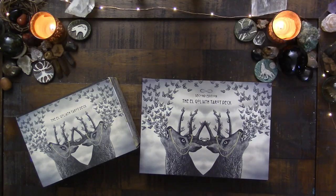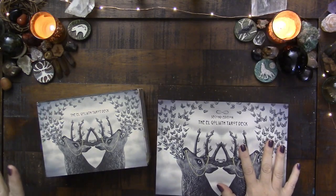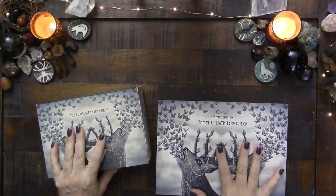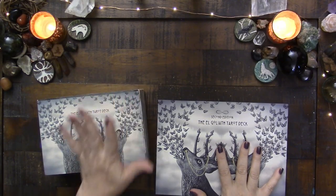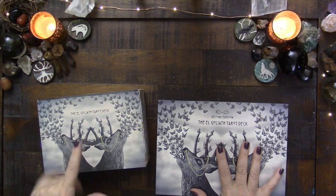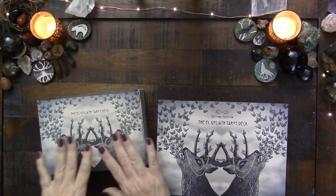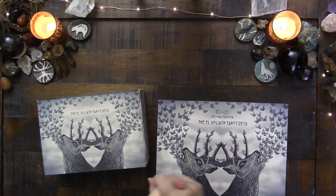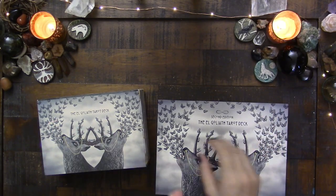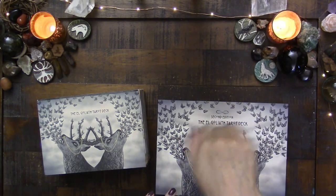Hi everyone, this is Kelly and I am here to do a comparison video of the first edition and the second edition of the El Goliath Tarot. I have had the first edition for quite some time. I actually have a couple versions of it — my friend Patrick has a full uncut one, and I trimmed my deck.